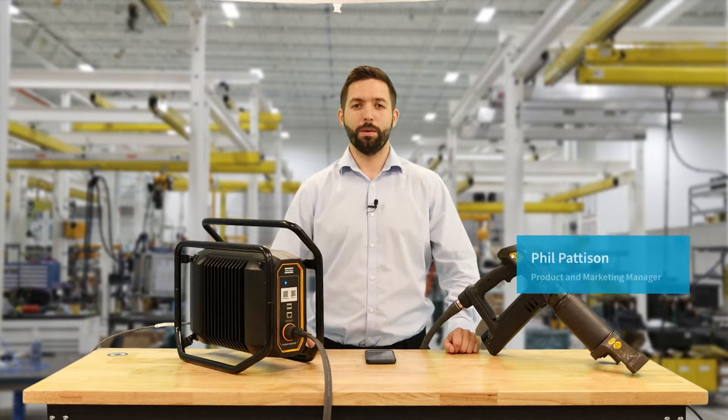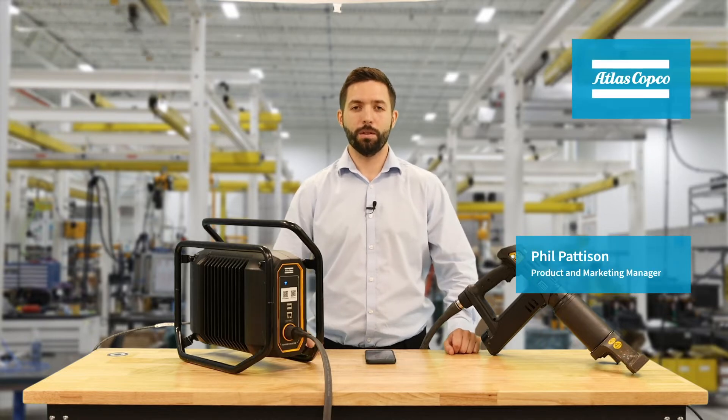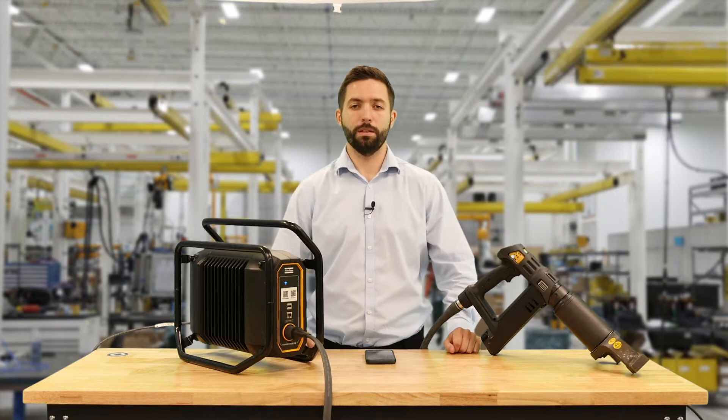Hi, my name is Phil Patterson, the Product and Marketing Manager here at Atlas Copco for the Energy and Metal Fabrication Division. Today we're going to be taking a look at how to program a torque plus angle strategy using the simplified mobile interface and the Power Focus cross-country.